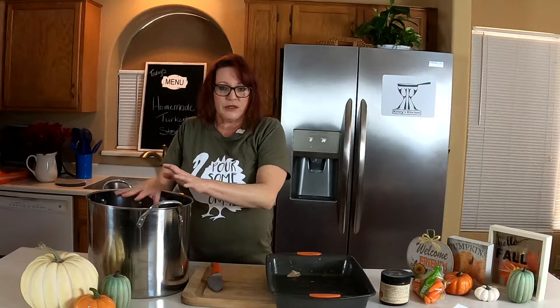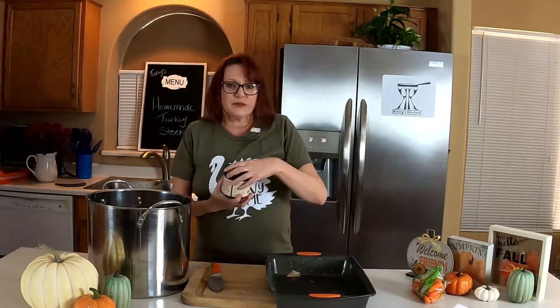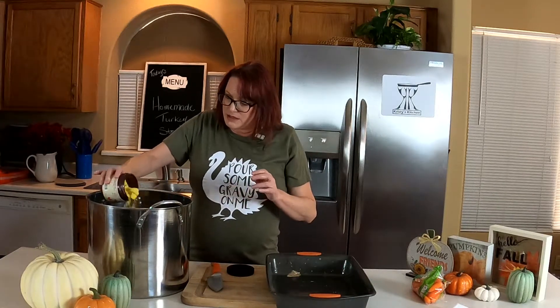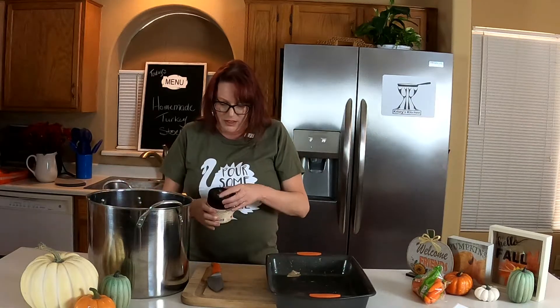So this is how you can get rid of all your stuff and you'll make a wonderful, rich stock that you can freeze. I use it for chicken soup — technically it's turkey stock — but I use it for different soups throughout the year. I use a little broth-based seasoning with it, just about a couple of tablespoons.